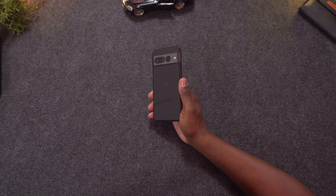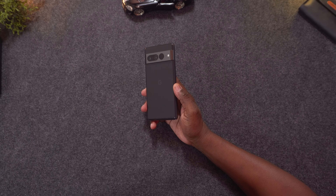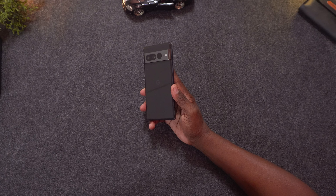Hey guys, Colin here from CH Gadgets. I have the brand new Google Pixel 7 Pro and I've been rocking it just like this out of the box for the past few months. This is Google's best smartphone since the inception of the Pixel line and it's also one of the best smartphones on the market right now in 2022-2023.